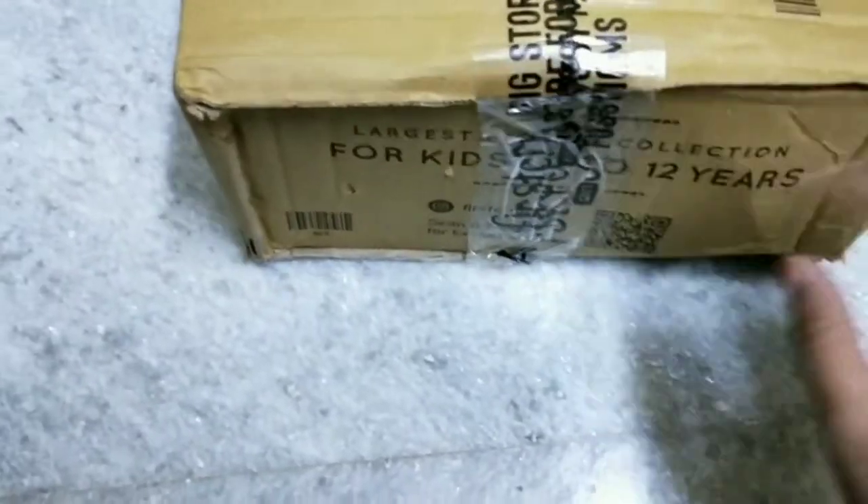I am going to show you the kids dresses. I am going to show you some ideas and some information.